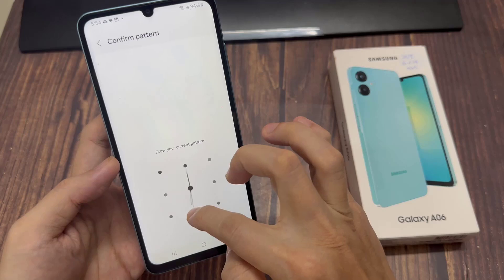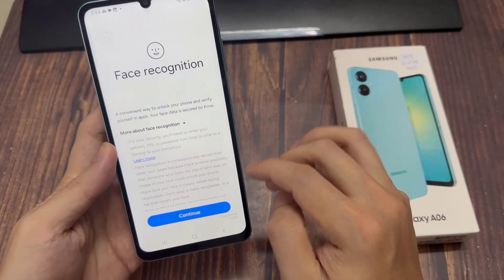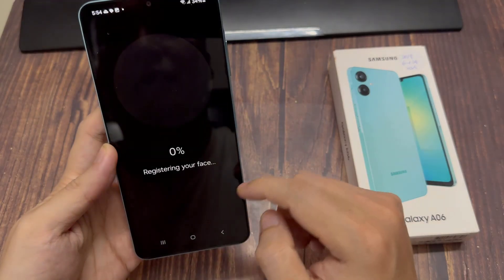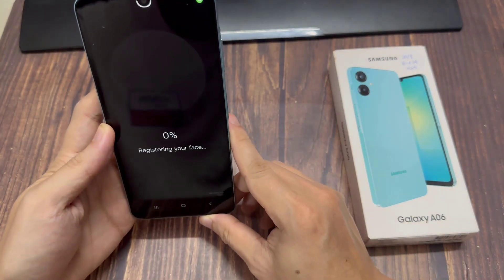Enter in your current screen lock type. If you don't have one added to your device, then you'll be prompted to insert one. Next, tap on Continue.